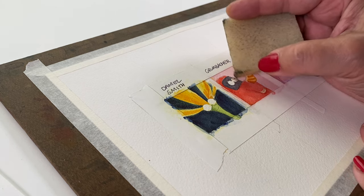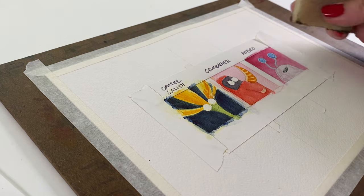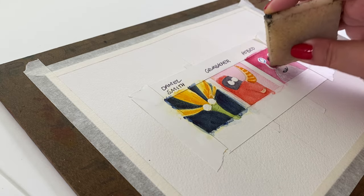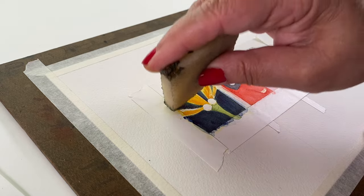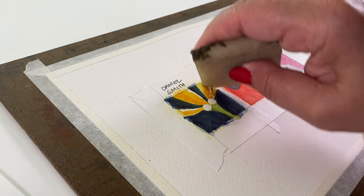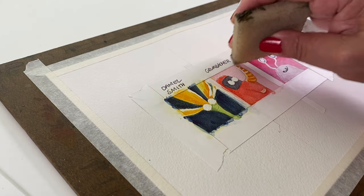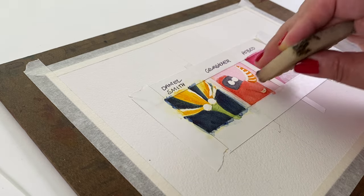This one is called a rubber cement pickup — at least that's what I've always called it — but it also picks up masking fluid. Those corners do get blackened over time and I just end up cutting them off. This lifts up the masking fluid. Some people will just rub it with their finger — don't do that. You don't want to get the oils from your skin all over your painting. So use this little tool. I had one from college and I retired it because it was getting too old, so I have this nicer one now.